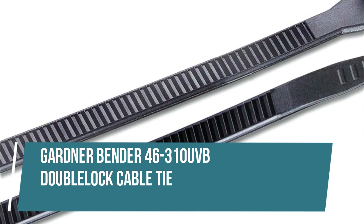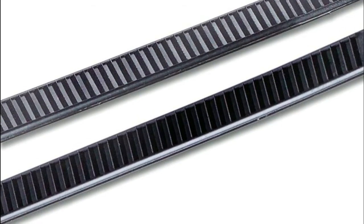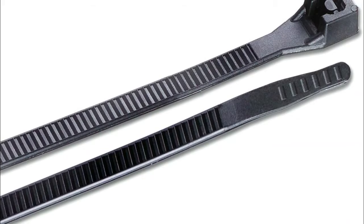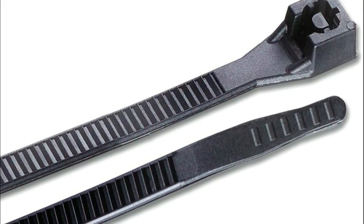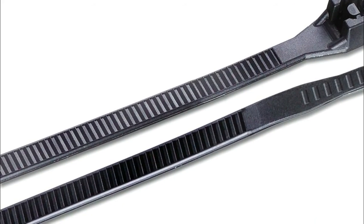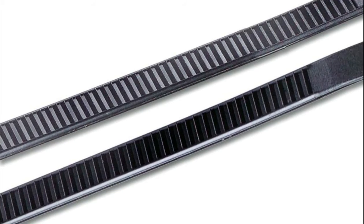Gardner Bender 46-310 UVB Double-Lock Cable Tie. Easy slip during pull-through due to smooth radiused edges. Finger grips on end provide secure grip to tighten. Made from durable 100% nylon 6-6 material, ultraviolet black (UVB) ties resist harmful light rays, primarily for outdoor use.